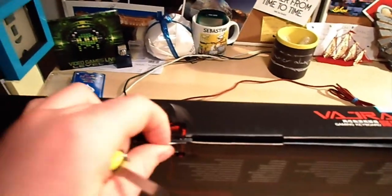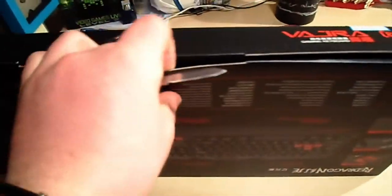This is going to be a first — it's kind of hard to do with one hand, guys. All right, let's open this and see what it looks like.